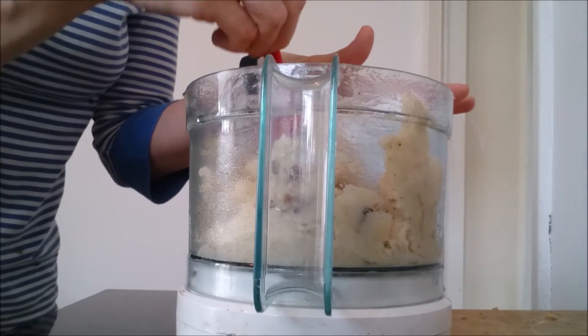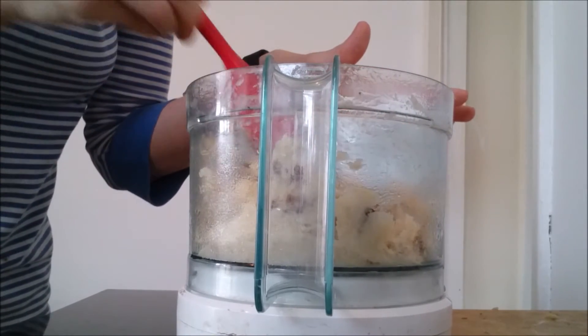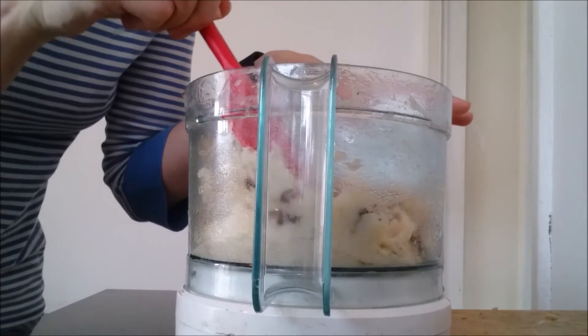This could be as adventurous as you want it to be. You could add nuts, seeds, or syrup, but I really do think this is sweet enough.